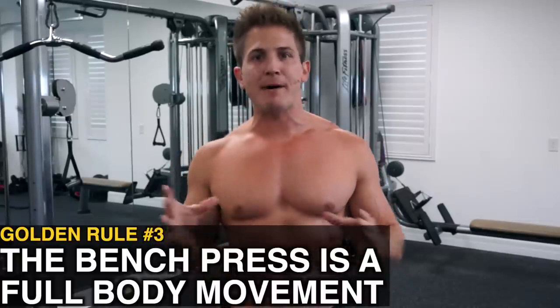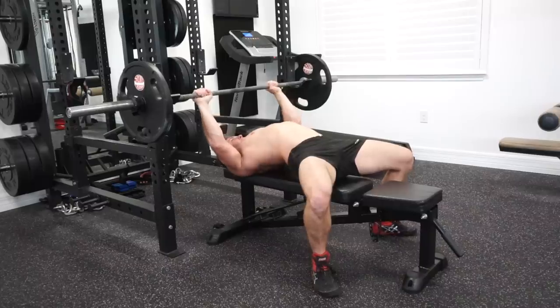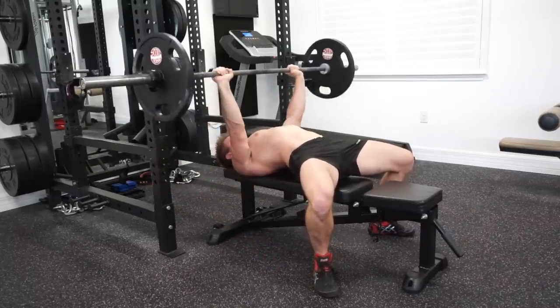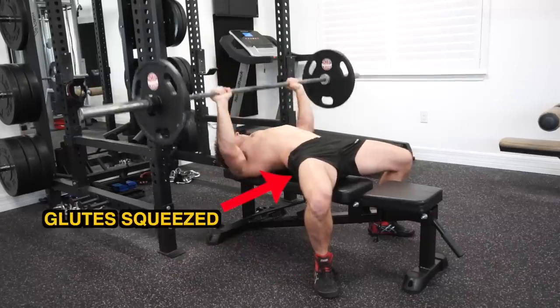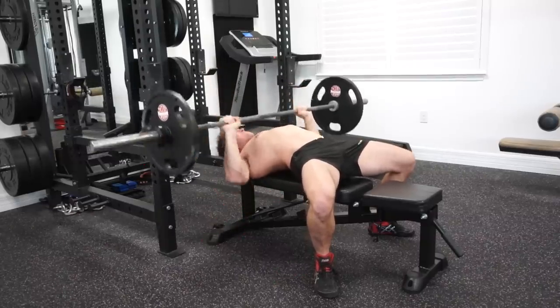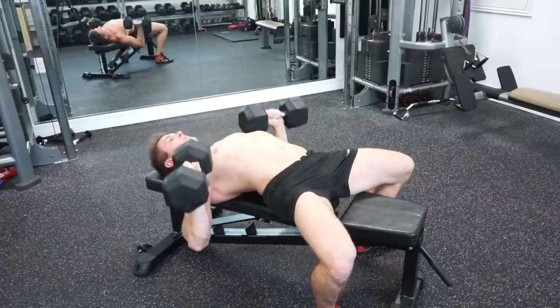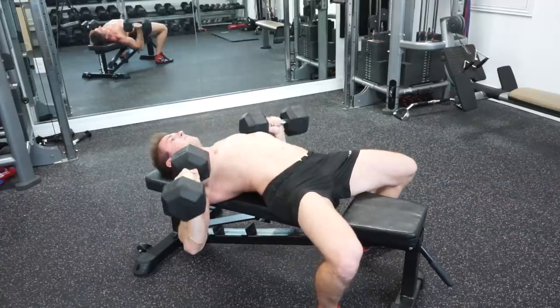The final golden rule: understand that the barbell bench press is a full body movement. If you can't feel the weight from head to toe, you're doing it wrong. You should feel tension in your feet, legs, butt, core, back, chest, and arms on every single repetition — whether barbell or dumbbell bench pressing. To lift as heavy as you can, everything starts from having a solid base.